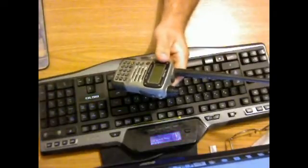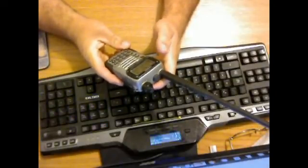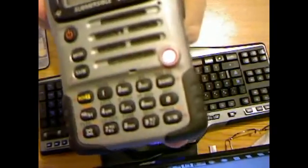It's got 900 channels for memory. You can actually go in and label the channels — scanner frequencies will actually show their labels on screen. It's got dual band monitoring and a little indicator light when it transmits.